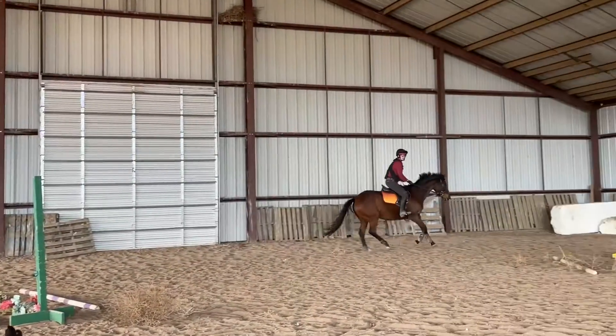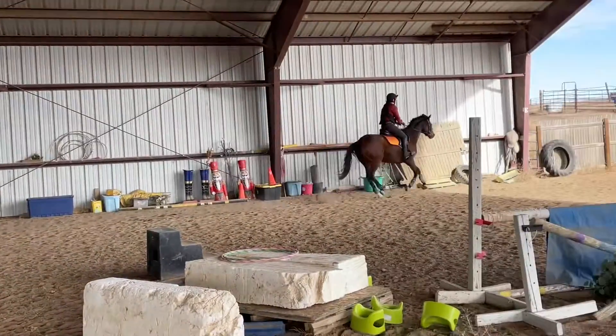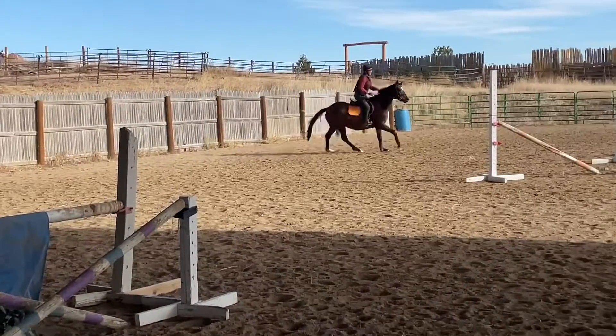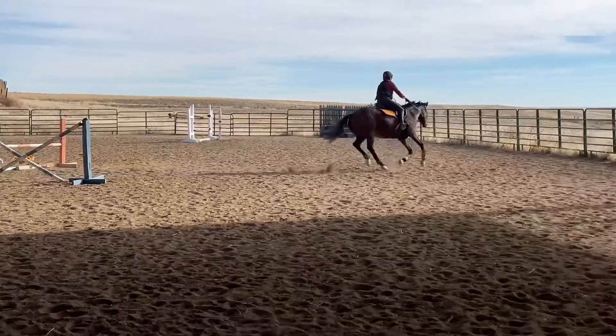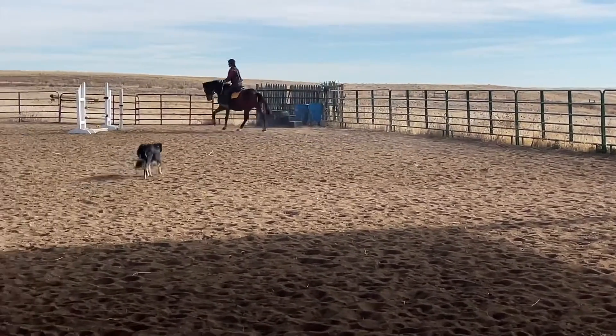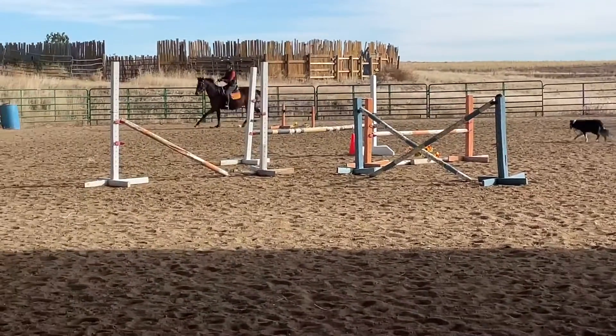We lope around the other end of the arena and approach it again from a new direction. She does go over it and lands and fixes her lead, but again jumping very flat and not with the same kind of bounce and suppleness that she would normally have through an exercise like this.